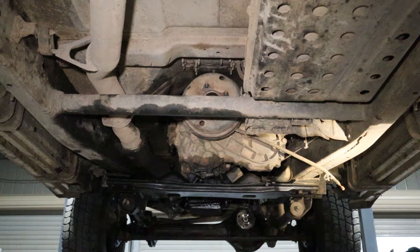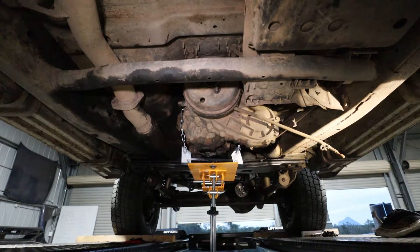Everything's disconnected — the only things left are the crossmember and the last two bolts at the top of the bell housing. Put the transmission jack underneath, undo the crossmember, flex it down to get to the top bolts, then pull it all down. Not everyone has a hoist and transmission jack, but you can do the same with a floor jack to control the rear end and reach the back of the bell housing.